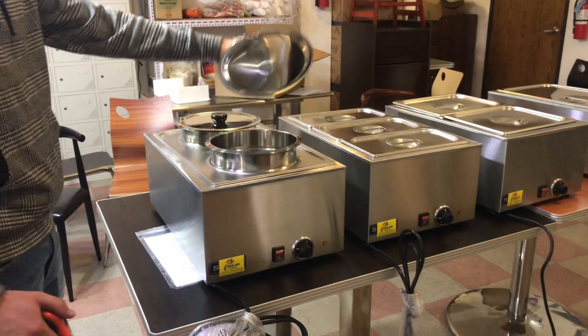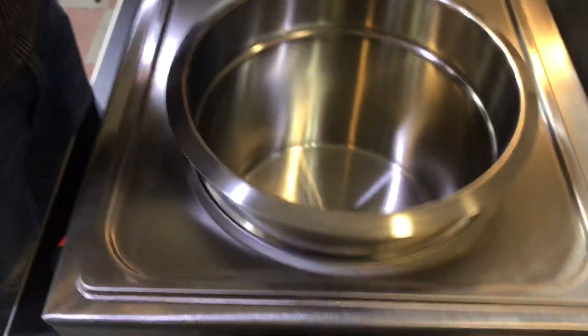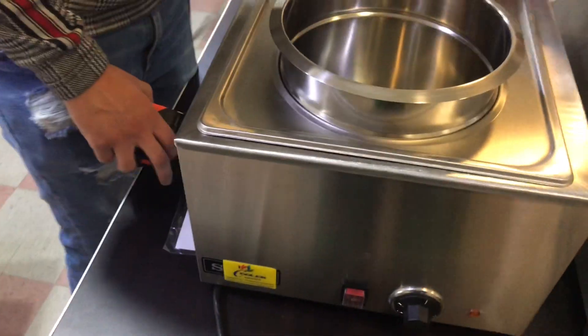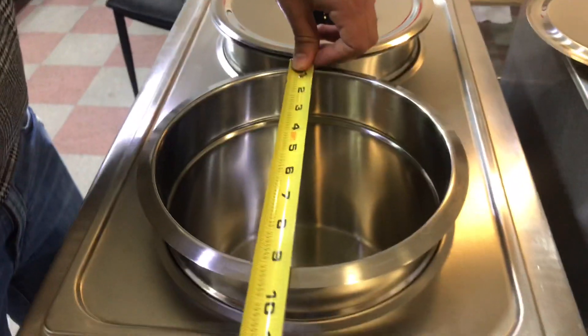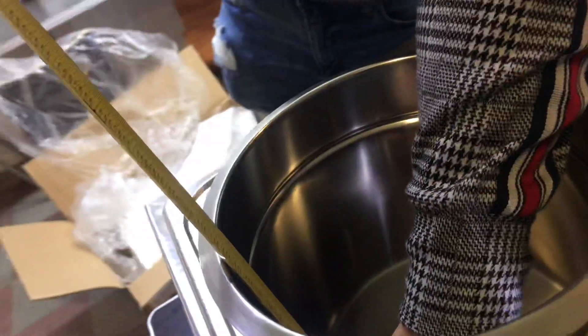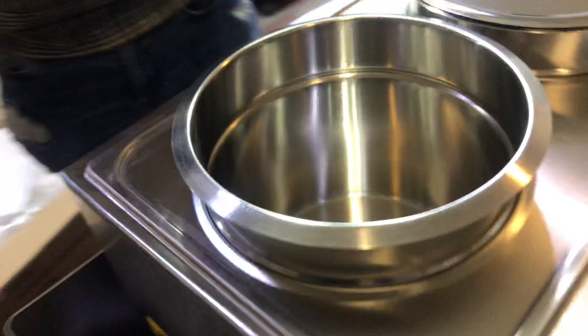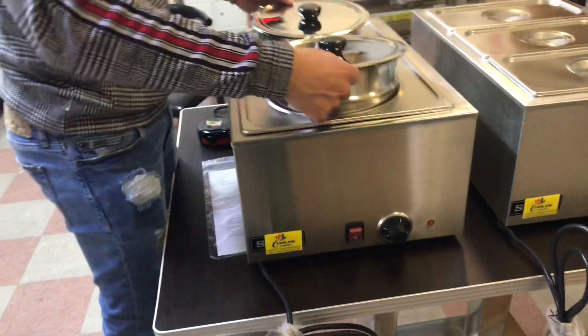For the first one, as I explained, it is a soup warmer. It does come with these two bowls right here. I'm going to measure the inside length as well. For the length, you're going to be looking at about 9.5 inches. Depth-wise, it will run at about 8 inches for both of these. So you will be provided with two of these pans and the lids.